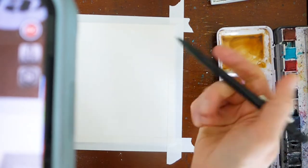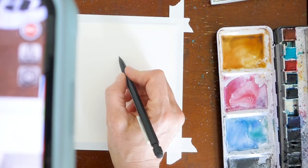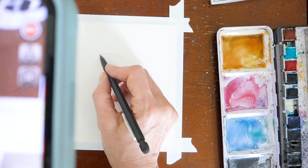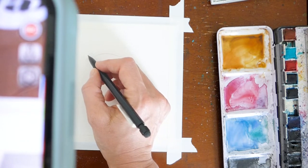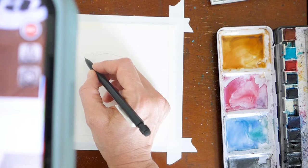Paper is taped down. I'm going to go ahead and start my outline — I just use this basic mechanical pencil, nothing special. When I do my outline, I do want to make sure that I emphasize the highlights and the shadows, because that's going to help me when I start to apply my paint.